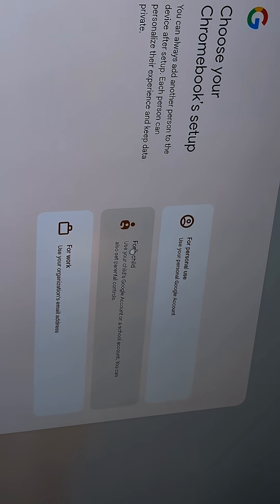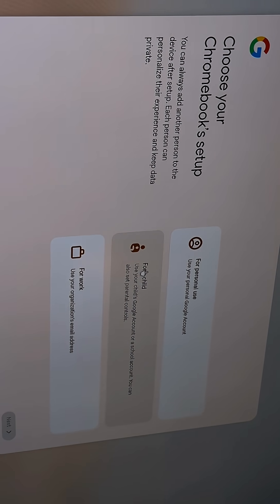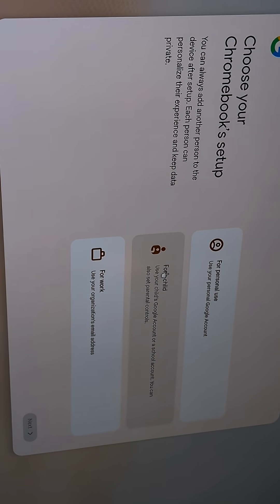Then you can set this up just like you would any other Chromebook. Now this computer is officially ready and I can hand this off for it to get to work.